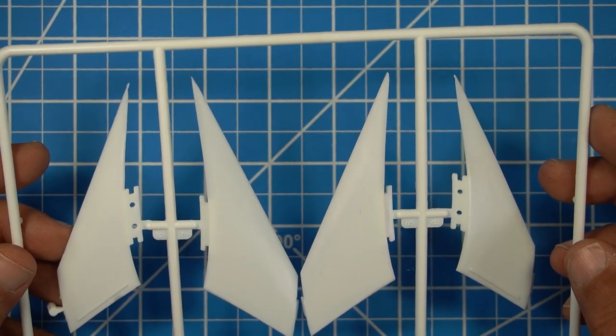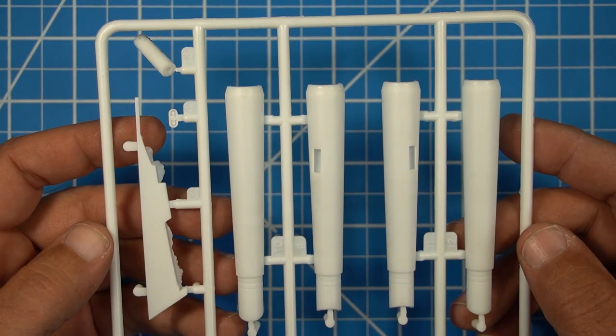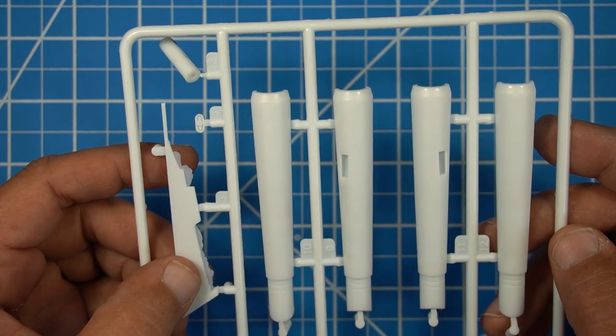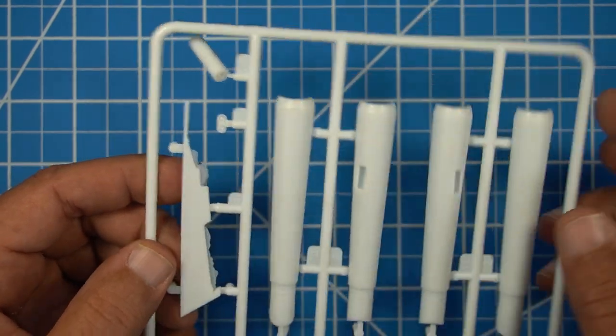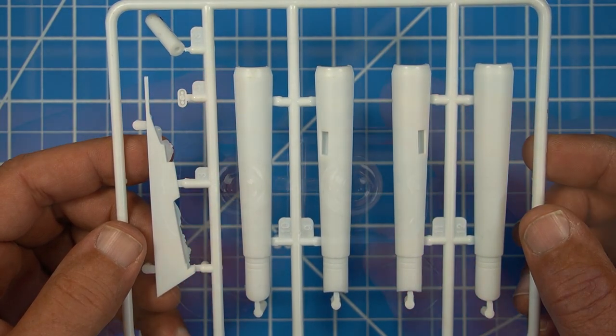The next sprue is the pylons — just four simple pieces that you put together, and hopefully there's not too much gapping on that. And then the last sprue is the nacelles and the tail fin here, which feels a little thick, and there is a lot of flash on that tail fin. Not many pieces in this kit at all — two little runners and the body.